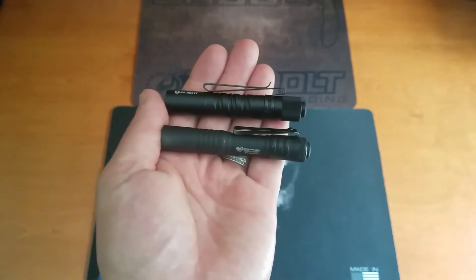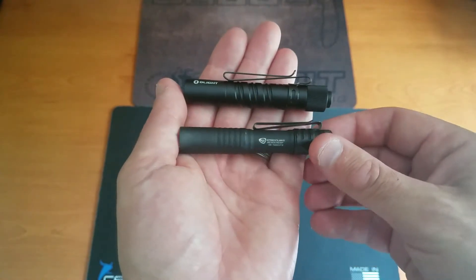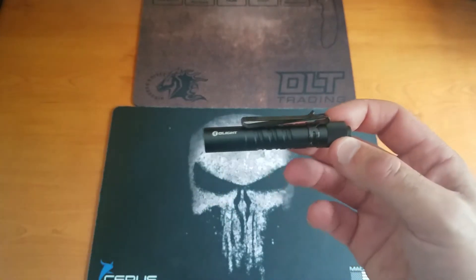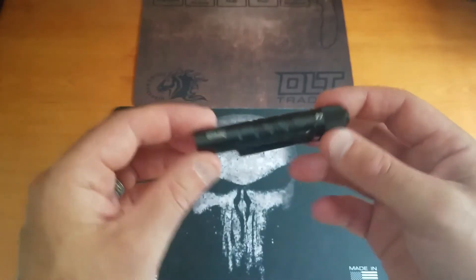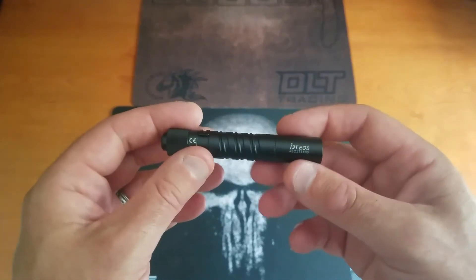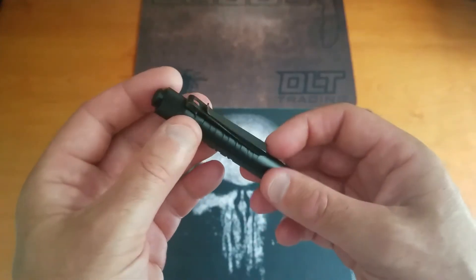I've been carrying the Streamlight for a long time and I decided to replace it with the Olight for a couple of reasons. Number one, let's talk about the lumens. The lumens on the i3T is going to come in at 180 versus 150 with the MicroStream, so you're getting some additional lumens there. I do prefer that.